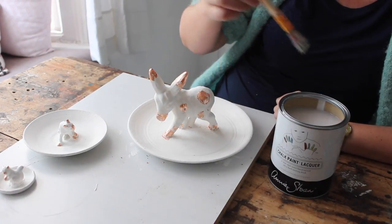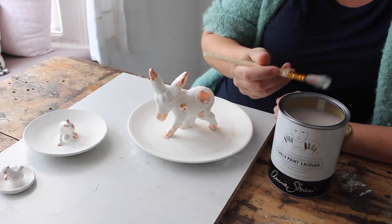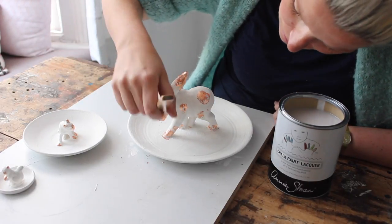And the final step is applying clear lacquer all over the figurine and the plate. Once this is dry, your plate is ready to be used.